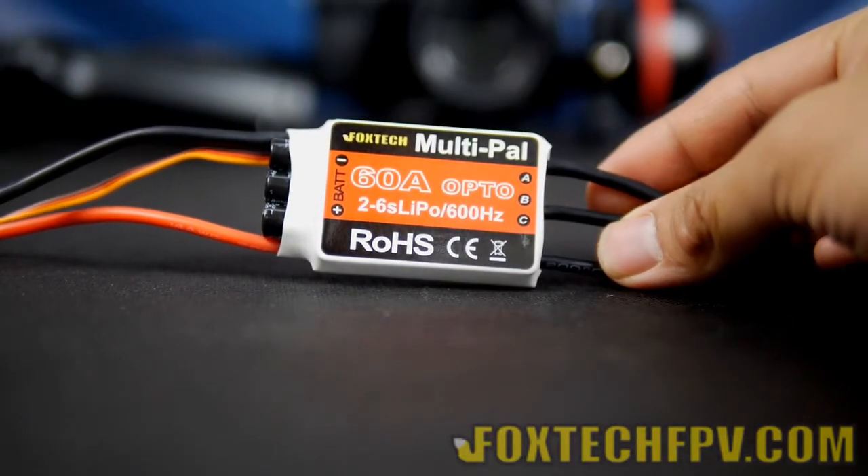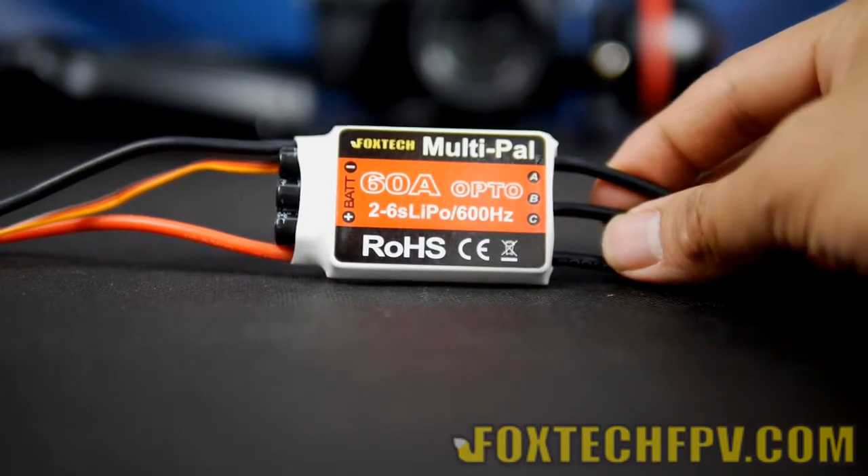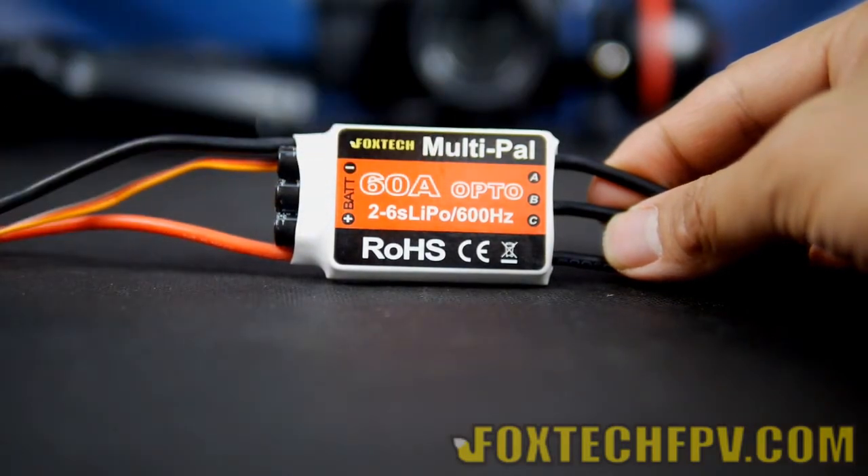Hi guys, this is FuFan of Foxtech, and today I'm going to show you Foxtech's newest ESC series. As you can see, it's the Foxtech Multi-Pile C series.